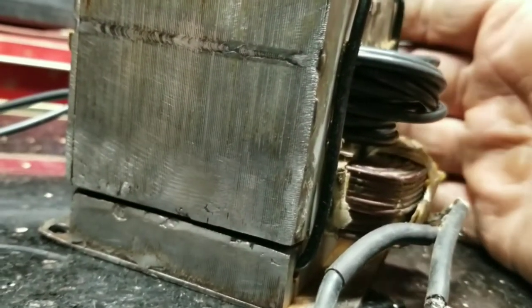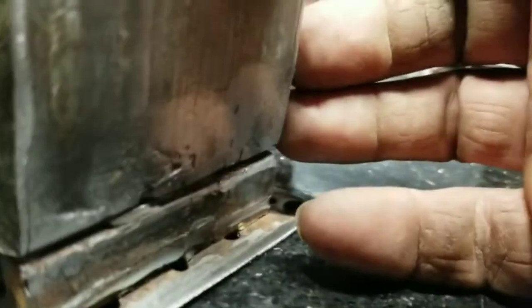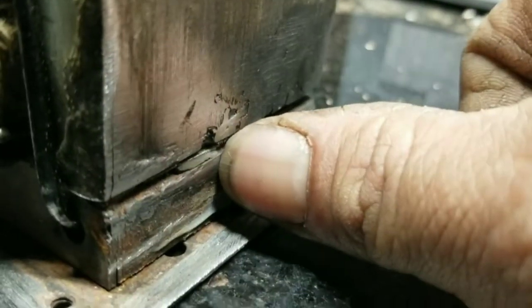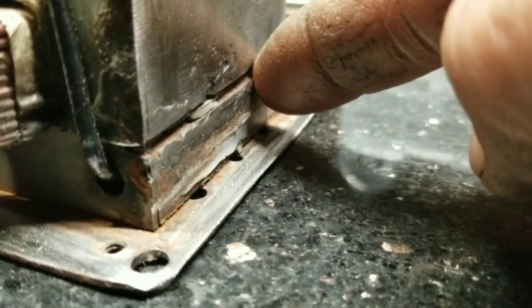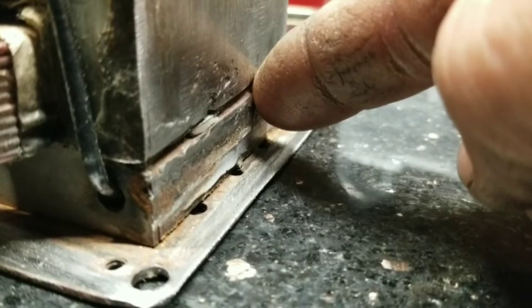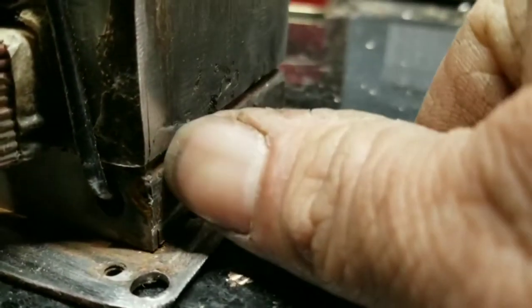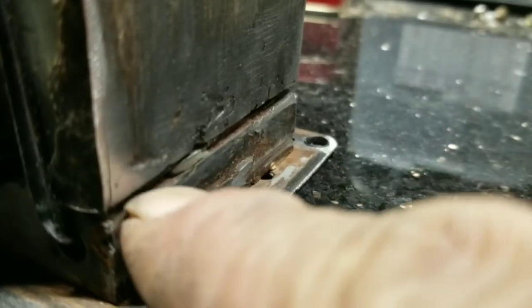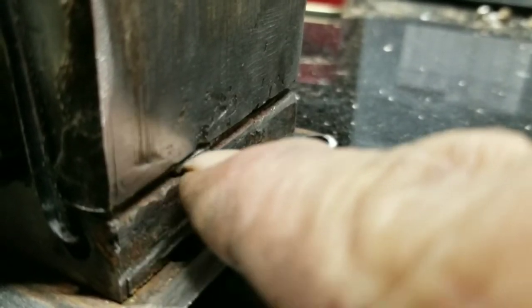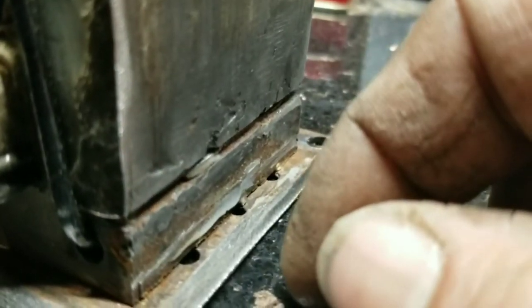If you had a different style welder — like a MIG or TIG — and you needed to use a stick welder for some reason, I tried welding it. I think it's the electrical current running through the core; when you put the rod inside that electrical field it didn't want to stick, it just kept bubbling up on the side and would only partially stick there, melting a little bit of the iron core without filling the hole.